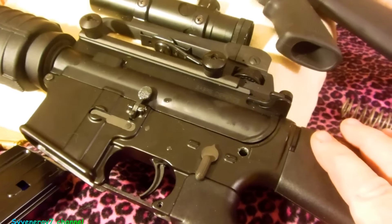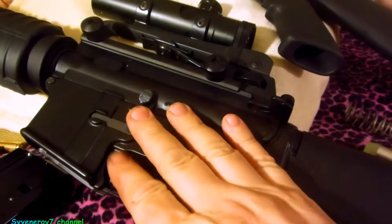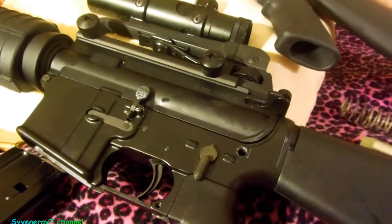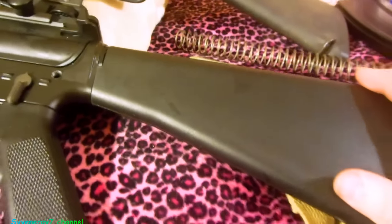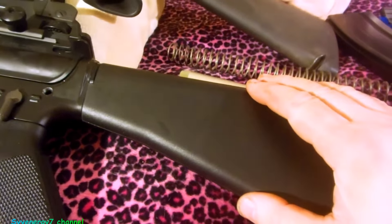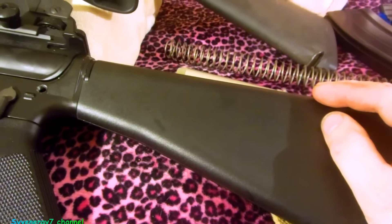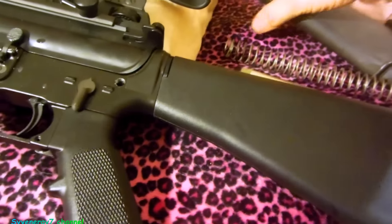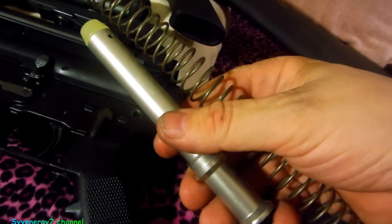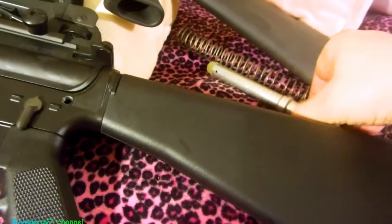I finally got the lower done, which was from the 80% receiver - it's milled, all the parts are installed. It's got DPMS parts in it, and I put an A1 stock on it instead of going for a carbine stock. The A1 stock uses everything the same as the A2 - the only difference is it doesn't use a spacer. Just a standard buffer spring and buffer; they really don't wear out.